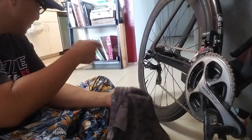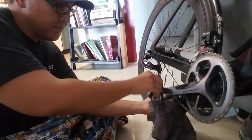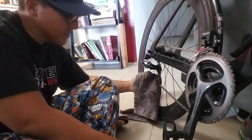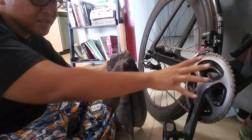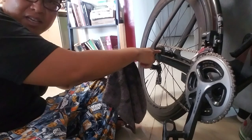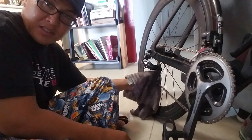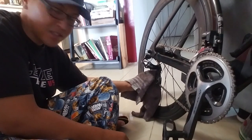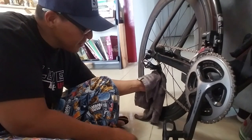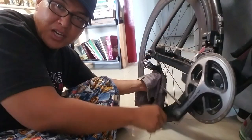Once I get to the point where the Tri-Flow cleans it up to a pretty good cleanliness on the rag, I put the gears in the big ring in the front and the second to the last big cog in the rear, which will put the jockey wheels in just the right position to pinch the jockey wheels from the back to get all the caked-up grease and grime off the jockey wheel.